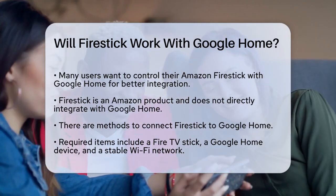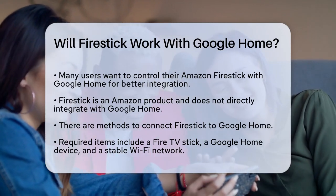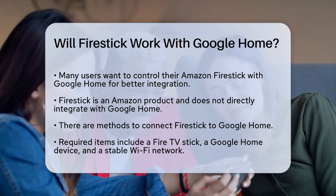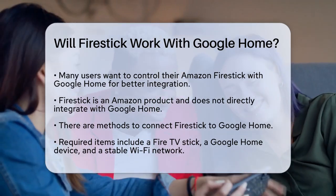First, it's important to note that Fire Stick is an Amazon product, and it doesn't directly integrate with Google Home. However, there are ways to make them work together. To connect your Fire Stick to Google Home, you'll need a few things.